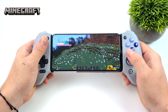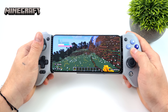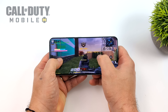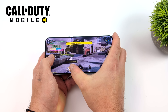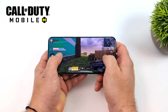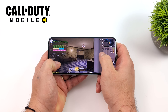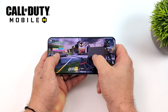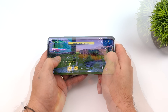Moving on to native Android gaming — first up, Minecraft, which runs without needing to turn any settings down. Taking it up a notch with Call of Duty Mobile, we're totally maxed out at HD textures running at 90 FPS all day long. You can enable an FPS counter through developer options on Xiaomi phones — it gives a real-time on-screen FPS overlay — and this game runs no problem at all.